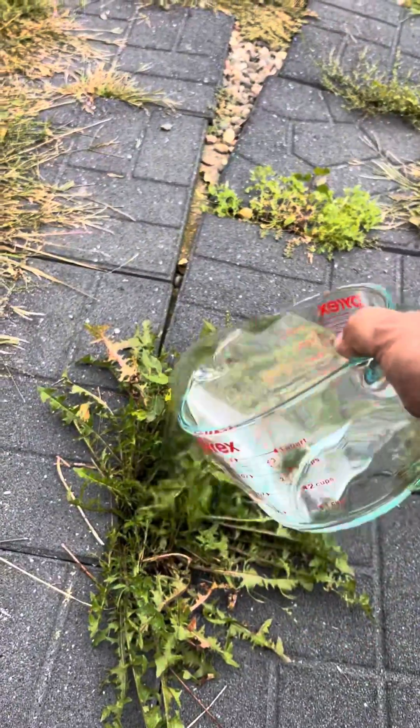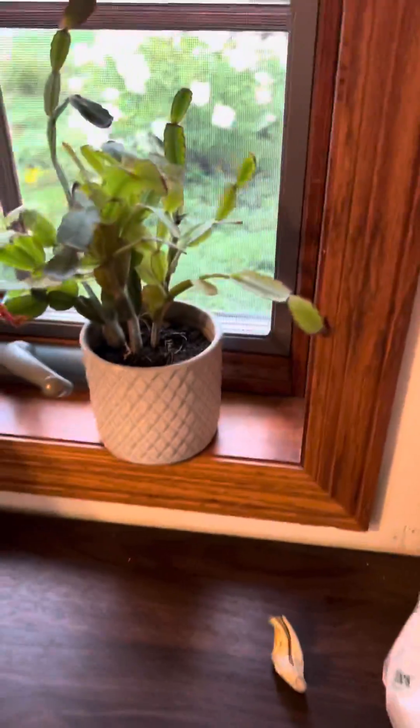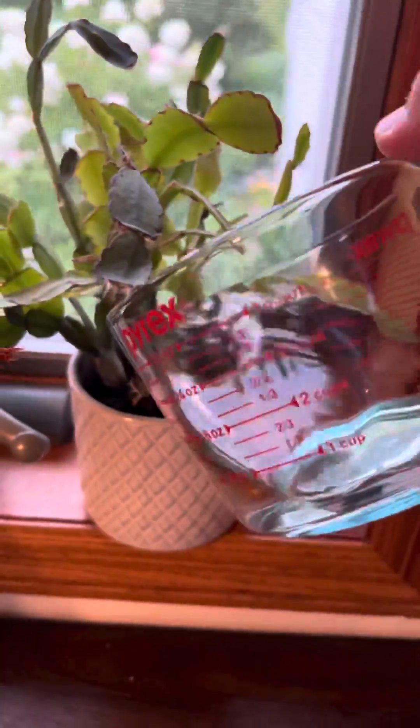It would be great if this did work, because I've been looking for chemical-free ways to kill weeds. Might as well try it out on this Christmas cactus I've had for years.